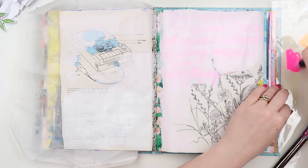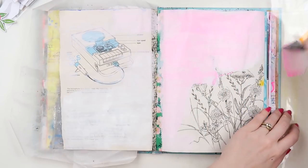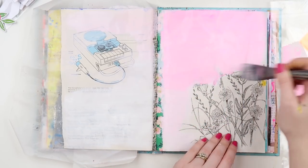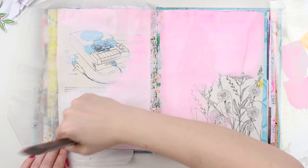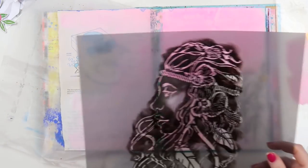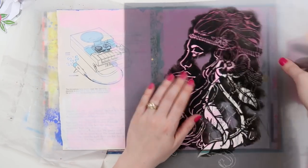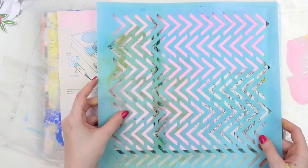So we're starting off with gesso because you can always cover everything up. I gessoed most of the page, leaving the illustrations out. Then I scribbled some paint pen on a piece of plastic next to me and added a little bit of water because you could still see the quote through the gesso. The pink paint pen activated with the water and acted like a watercolour medium, which was really nice to add some soft colour to the page.